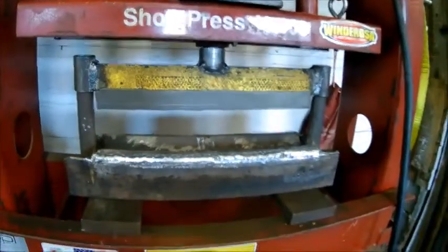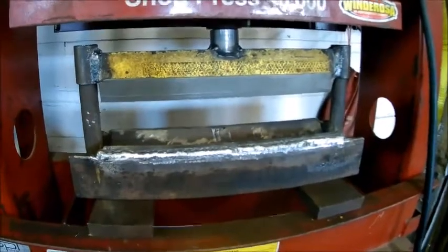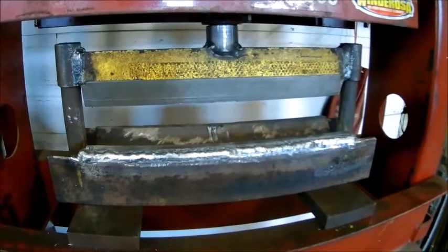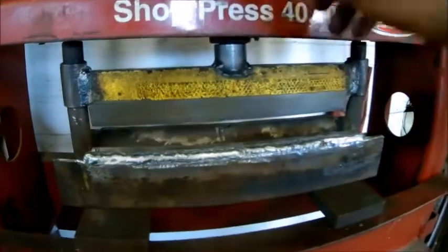Okay, there's our press — or I guess there's our brake in the press. We got it working. We've been messing some stuff up with it.